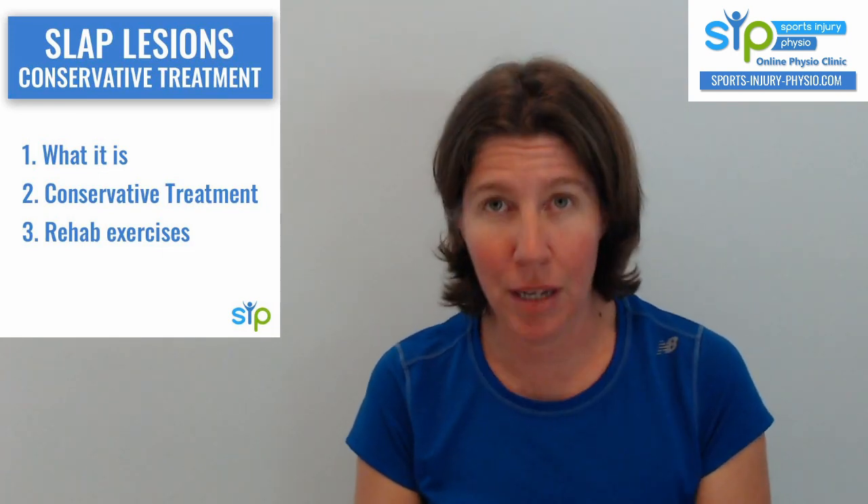What are SLAP lesions? It stands for Superior Labrum, Anterior, Posterior.